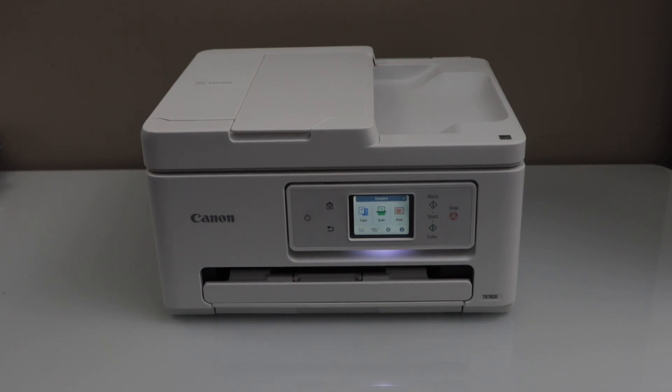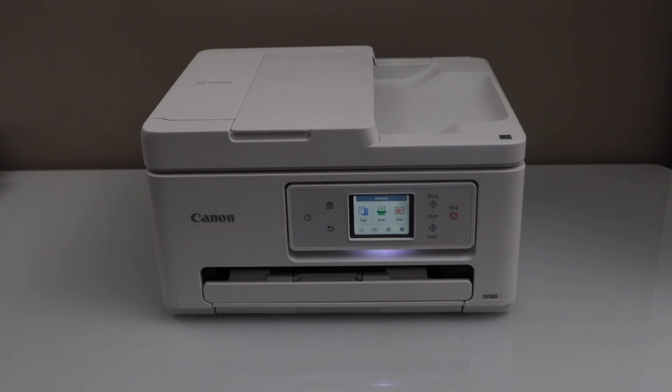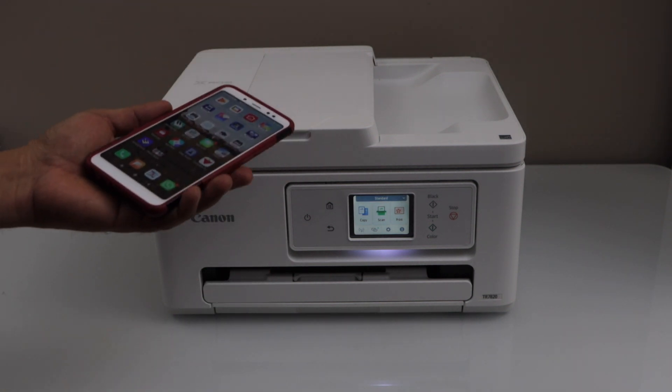In this video I'm going to show you how to do the Wi-Fi setup of the Canon PIXMA TR7800 series printer. We are going to connect this printer with the home Wi-Fi network and then we will add it on a smartphone for wireless printing and scanning.